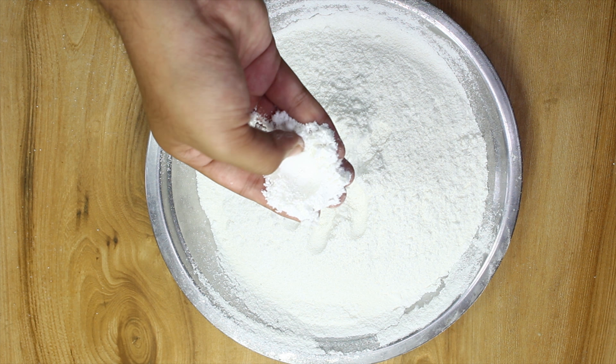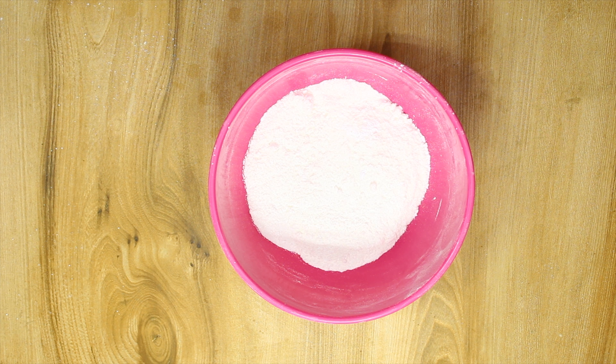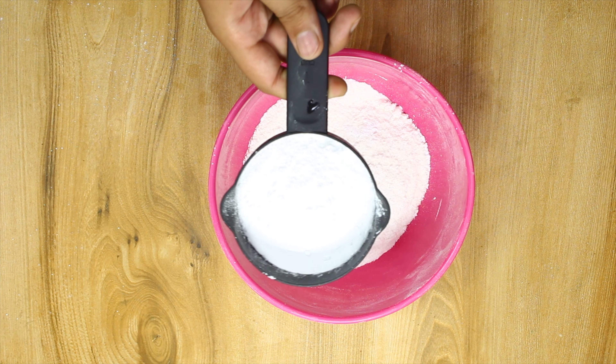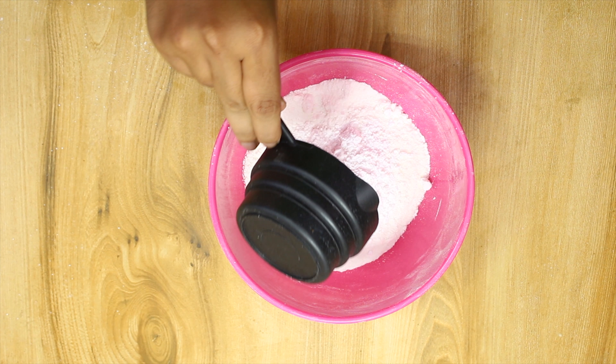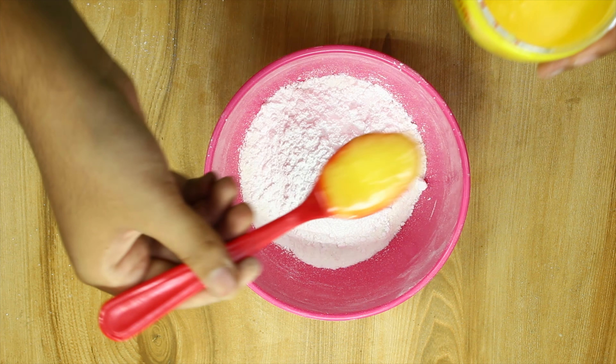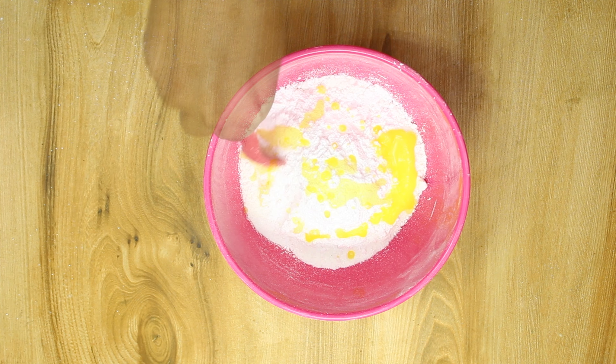You can keep this anarsa peet or anarsa flour for up to one month. Anytime you want to make it, you can make it. Here I have taken one cup of it. Adding three-fourth cup of sugar. You can also use some grated jaggery. One tablespoon of ghee.